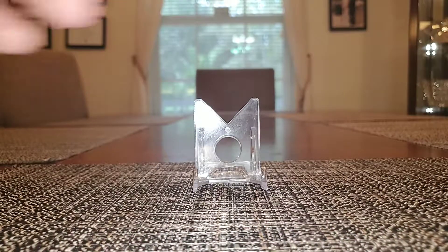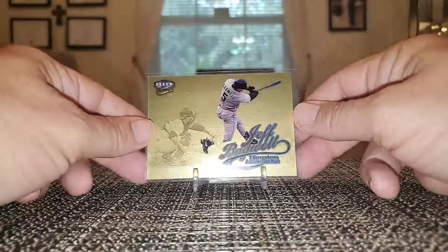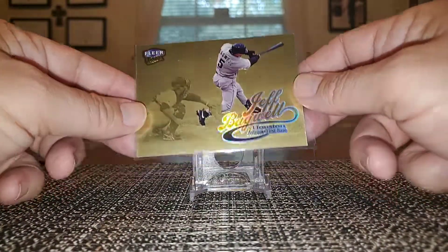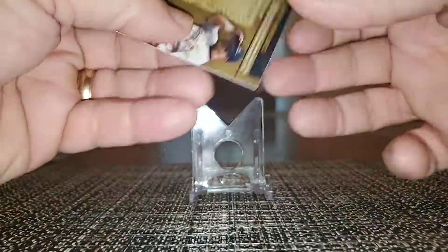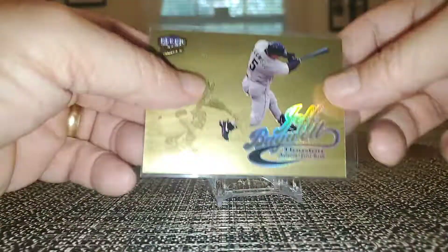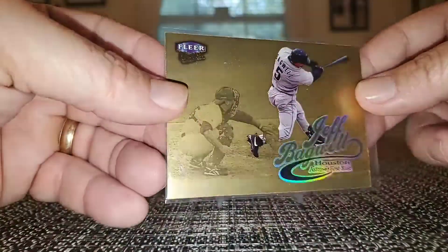We all love these gold medallions. Fleer Ultra Gold Medallion from 99. It's a cool card.